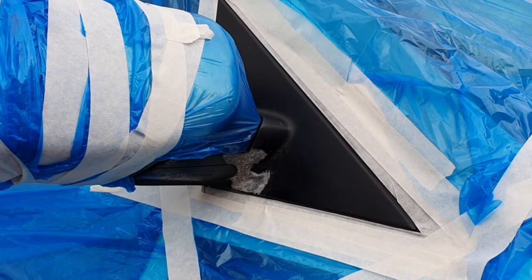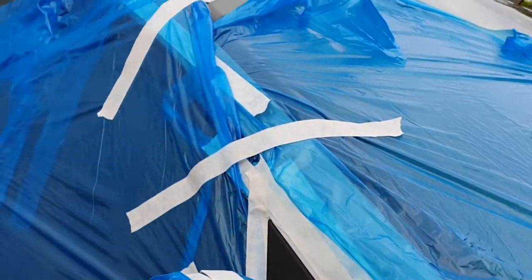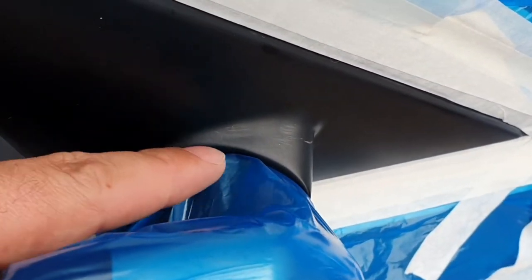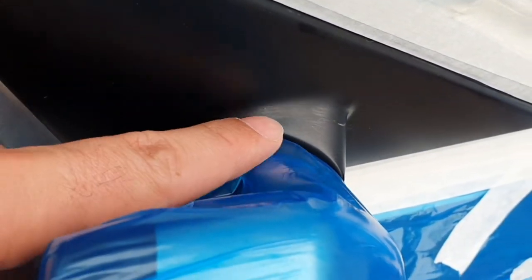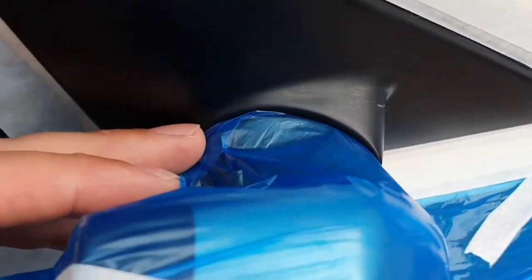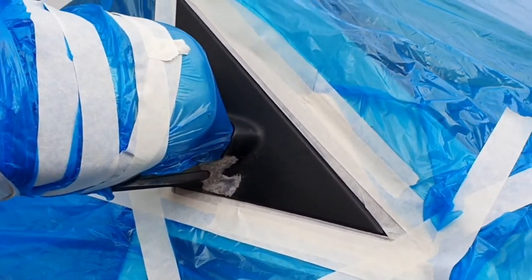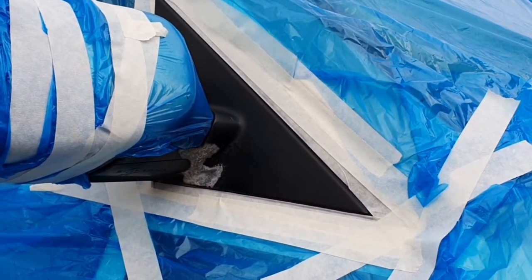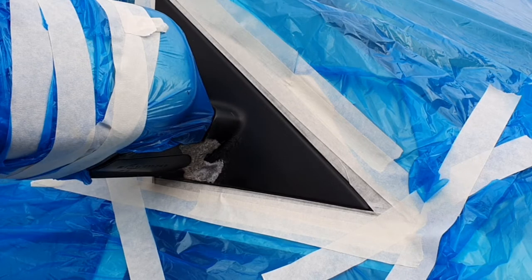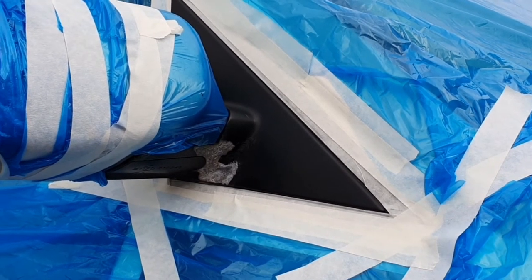Once you've got everything all masked up and covered, you're ready to go. As a tip with the bag: if you get the bag, pull it tight and jiggle it, it will fit all the way around, so you won't have to worry about getting tape in there. Once it's all taped up, you can hit it with 180 grit first, then go over it with the slightly finer stuff.